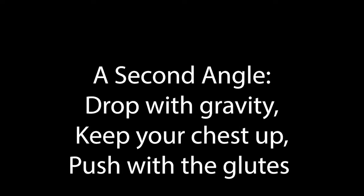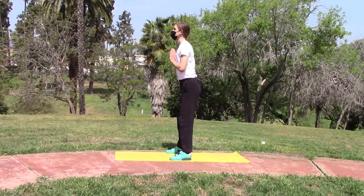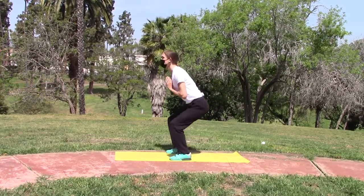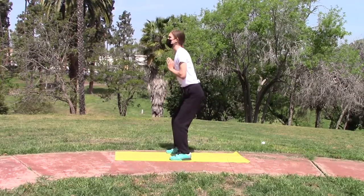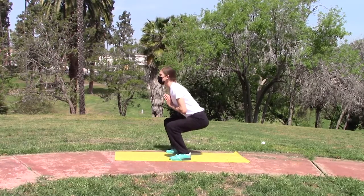I've included a second angle of the squats as well. Keeping the hands up at the chest helps to keep the chest straight up. You just want to drop straight down and then push up with the glutes. Keep your abs tight while you're doing this to maximize the exercise.